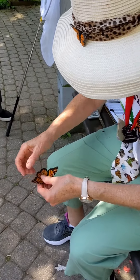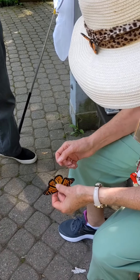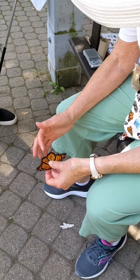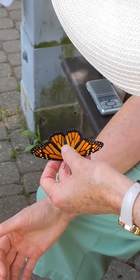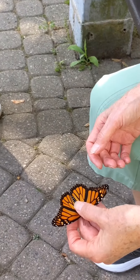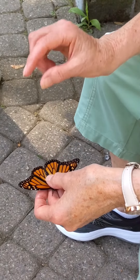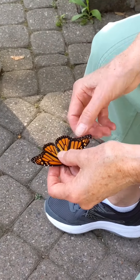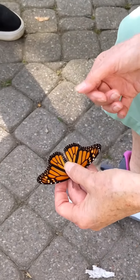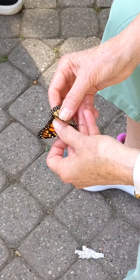Oh, this is a good one! This is a female? Yes, and that's our first female of the day. This is a female because these lines are wide, and the male will have a black spot, so this is a female. She's a five, and I'm going to fold up her hands. Five.